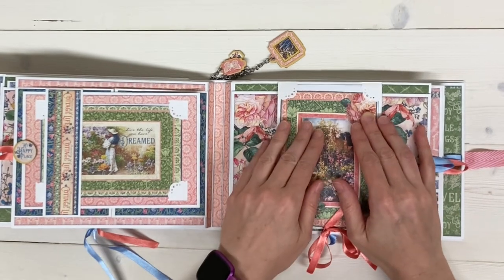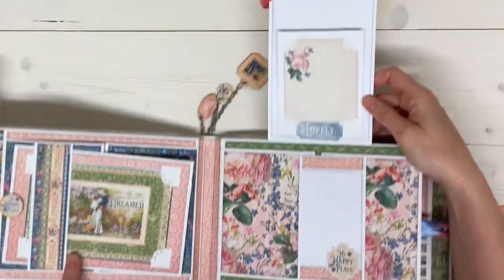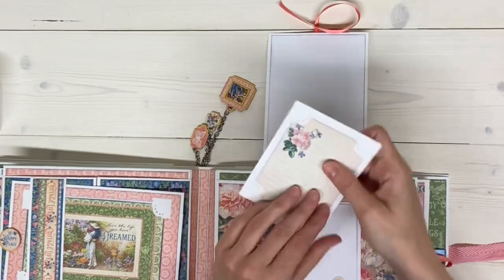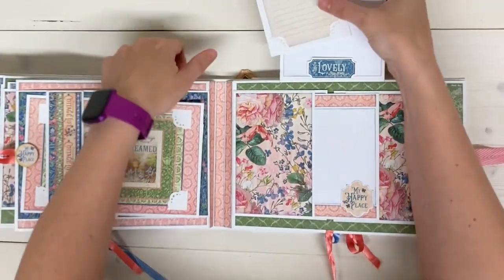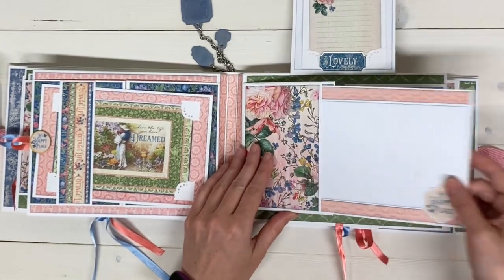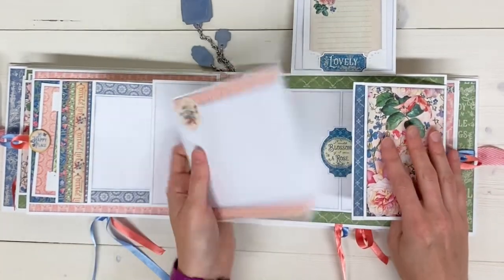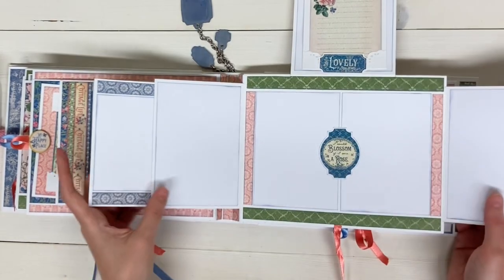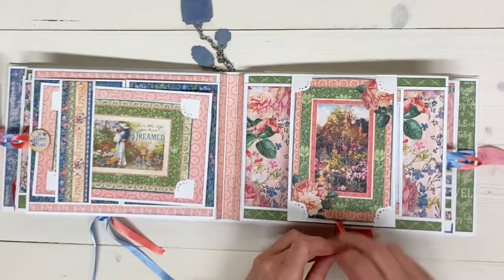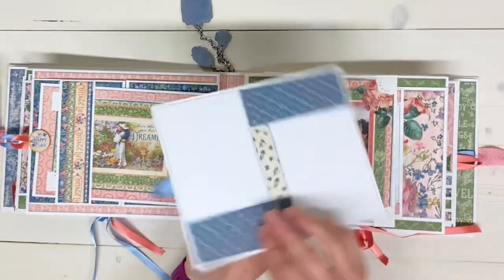There is another one of those journaling cards with a photo spot underneath it. It's held closed with the ribbon closure — it flips up and there's room for another photo. I just have the journaling card tucked behind it so you can have some journaling there. Then here we have two flaps that are actually pockets, with a photo mat in each of the pockets. On the back side of the pockets, there's room for more photos, and then there's a photo spread in the center. In the pocket, there is another larger photo mat with room for four photos.